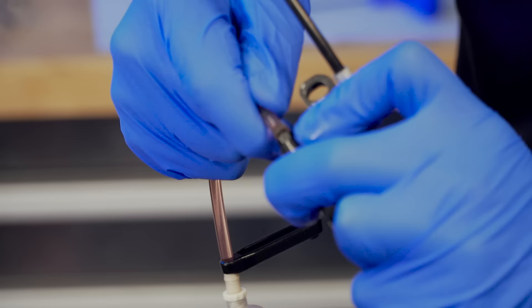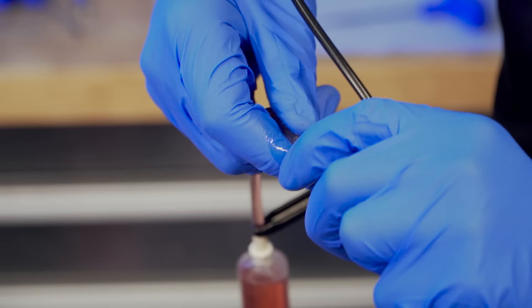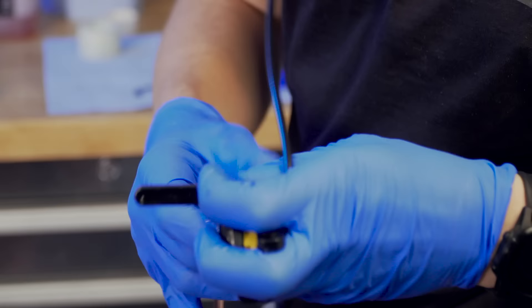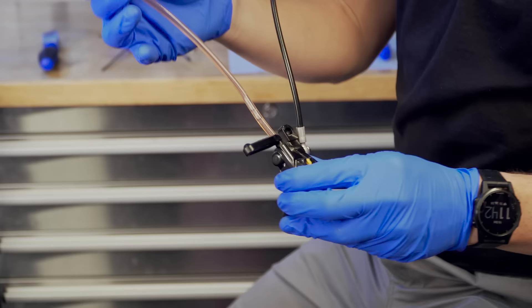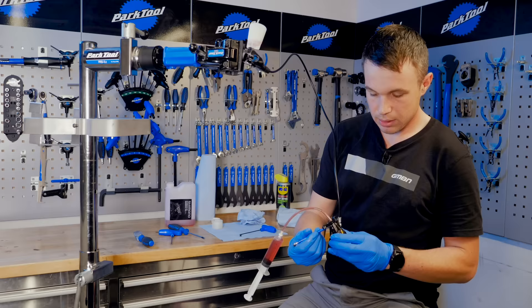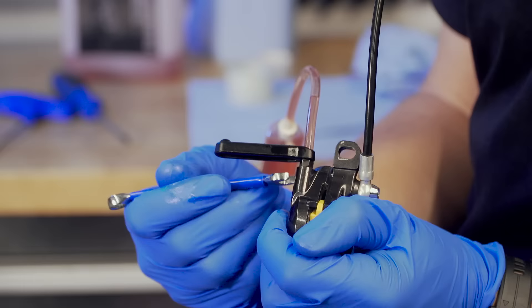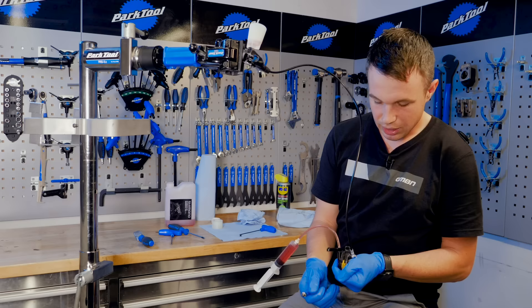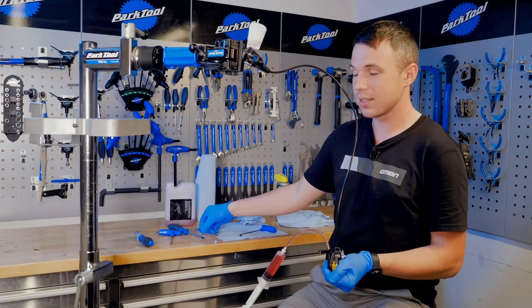Pop the tube onto the caliper bleed port — it can be quite hard to get on sometimes, but then slide down the black handle and it snaps on there, so it won't fall off as you bleed the system. Next, get your 7mm open-ended spanner and just back off the bleed nut. Use a good quality spanner, make sure it's the right size — no pliers or anything like that. Use a proper spanner and do it properly.